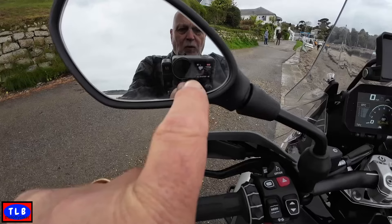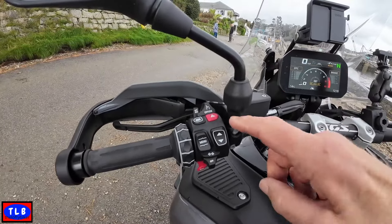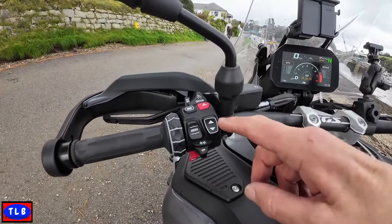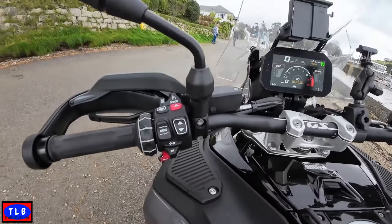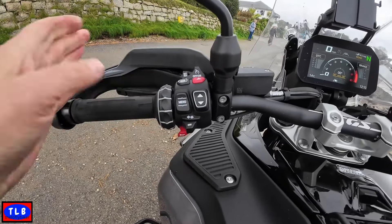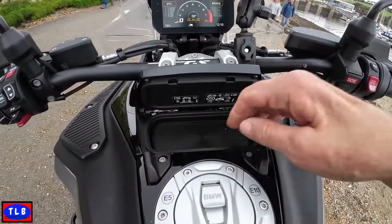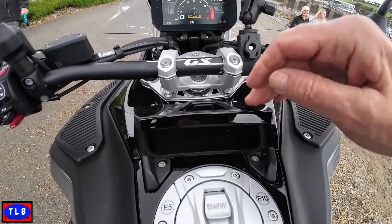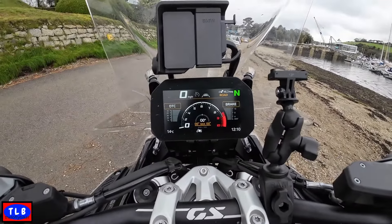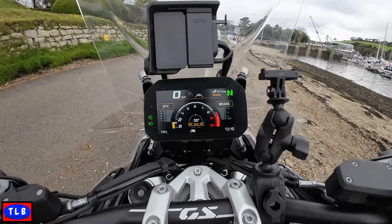Coming across to the right bar — we've got the span-adjustable clutch lever since this is the manual version. Indicators are built in, and these little devices here are the blind spot warnings — they come up and tell you if there's something in your blind spot. We've got cruise control, adaptive cruise of course, hazard warning, and the donut button which switches between the dash systems. I find it's quite a reach for the indicators but they're okay. There's also the horn — quite loud, not bad — and the whiz wheel. There's a little cubby for a bit of change, enough for a toll ticket.